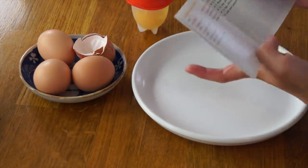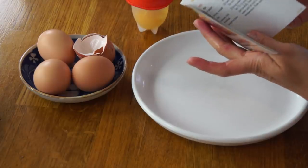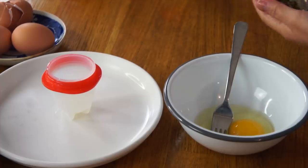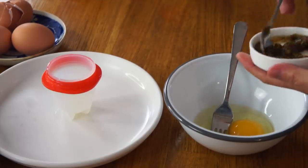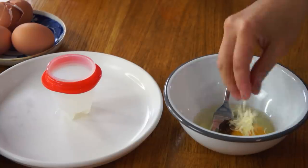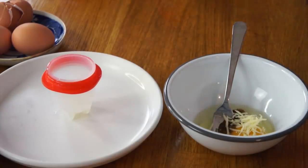But there is one here for a Mexican-style omelet. To that egg I'm supposed to add a teaspoon of salsa — this is homemade salsa — some cheese, half a teaspoon.